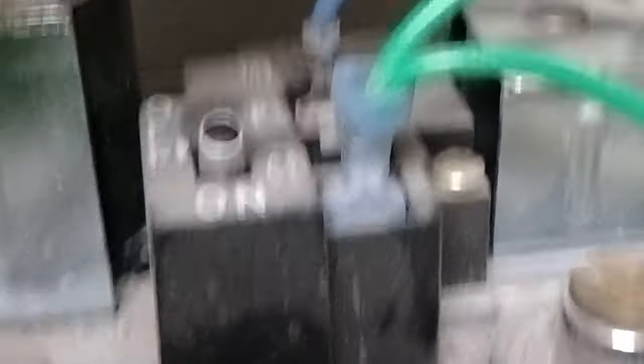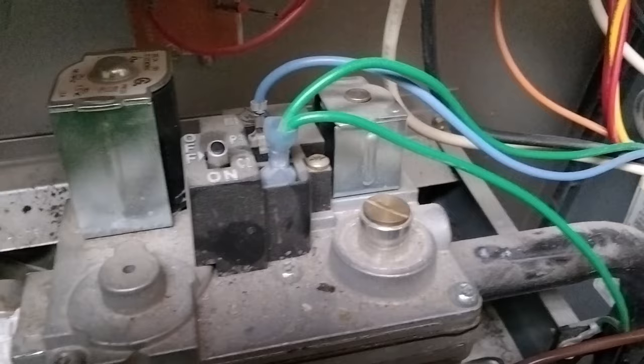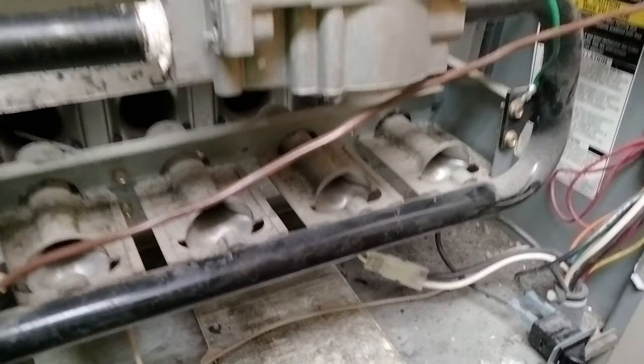Make sure that your switch is on. Sometimes, if you have someone service it, they might forget to do that, or you might not be getting gas to your unit because it's not on. Let's knock the dumb stuff out first.